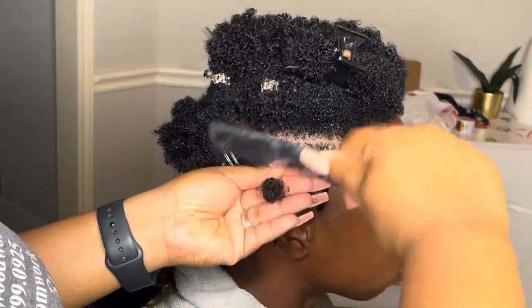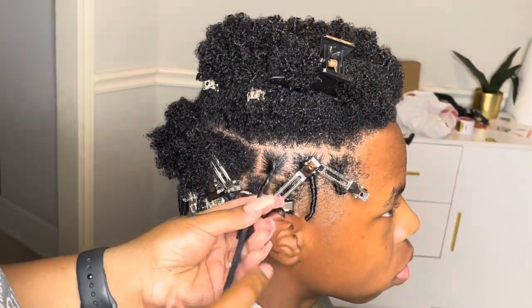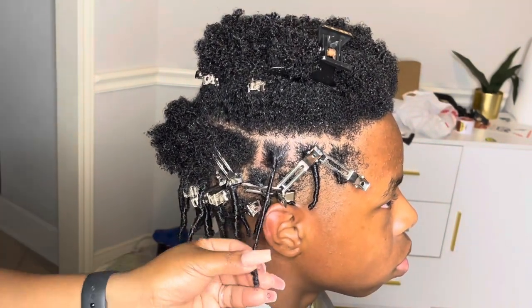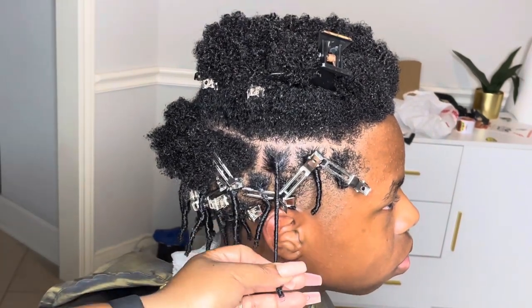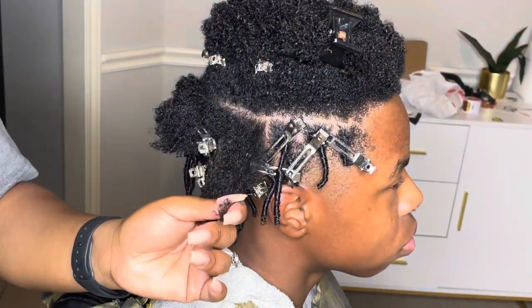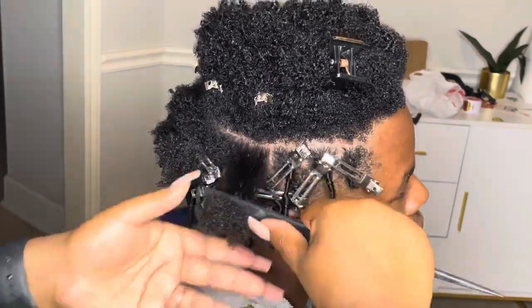I do want to let you guys know this is his first time ever getting anything done to his hair outside of a haircut. So I walked him through what to expect, I let him know the ugly processes and phases he may or may not go through. Everybody looks at things differently — some people don't like the fluffy stage, I love it — but I just wanted him to know what was coming, so I educated him and then we got started.